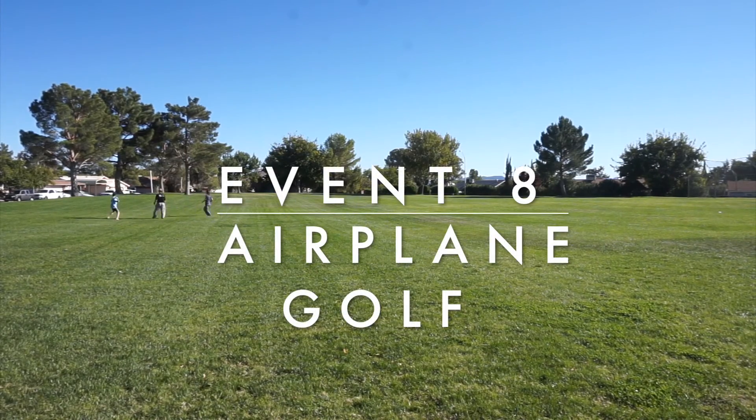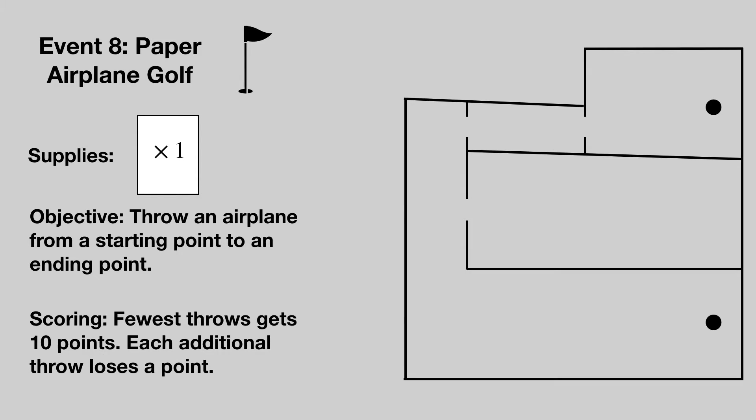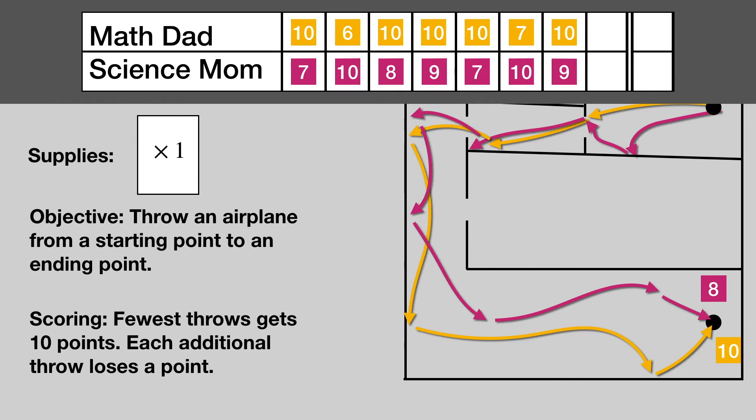Event number eight: paper airplane golf. Each team gets a sheet of paper out of which to make an airplane. Identify a starting point and an ending target. Throw the airplane from the starting point to the ending target and count the number of throws it takes to get there. The team that uses the fewest throws is awarded 10 points and all other teams lose a point for each additional throw it takes them to reach the target.